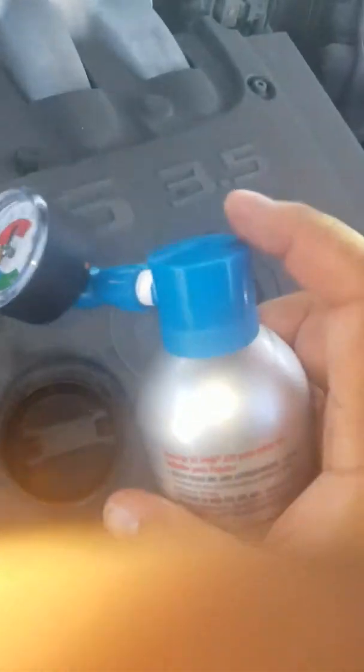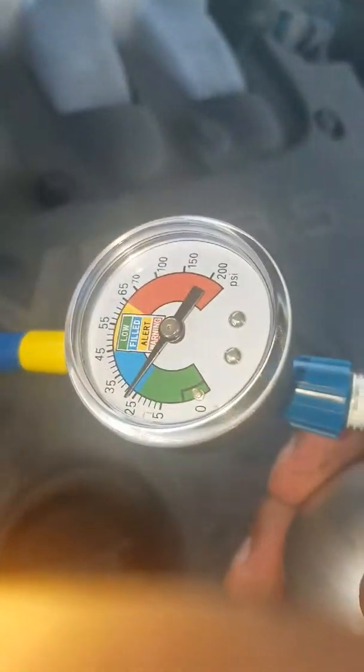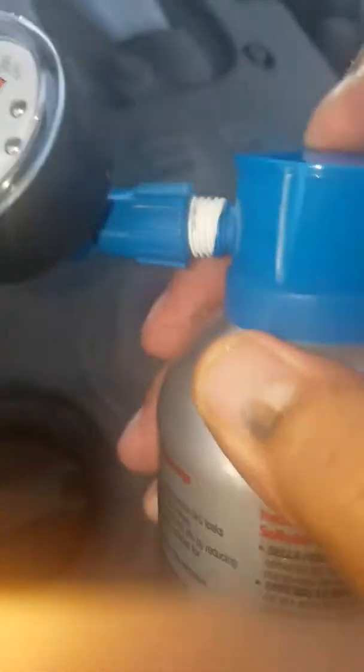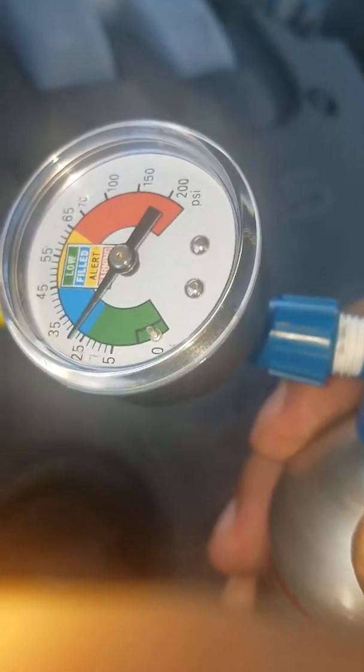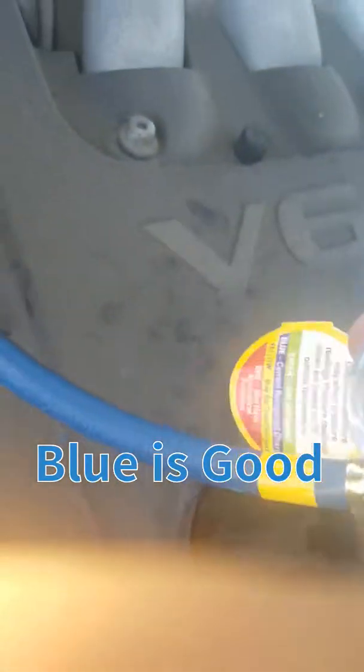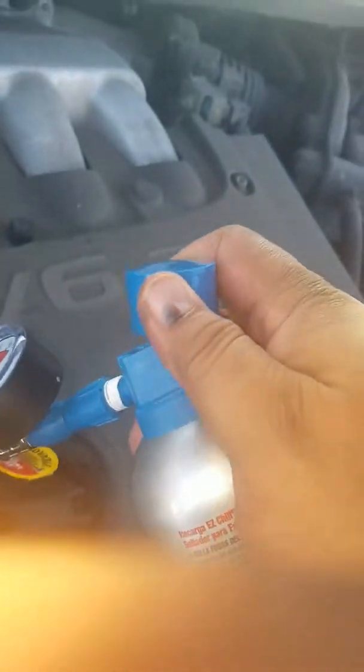Then go ahead and remove this cap and start going in. See right now it's saying I'm okay — I could use a little bit more but it's on the blue. And here's the paper right here that says where you should have it at, so the blue means it's good. Right now it's just a little bit over 25 — if you want it a little bit colder, go ahead.